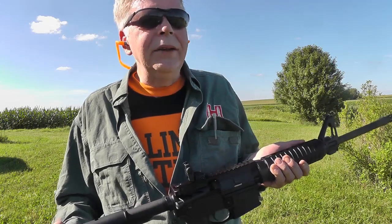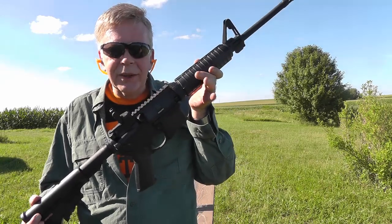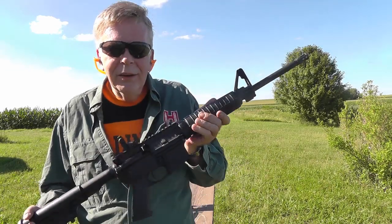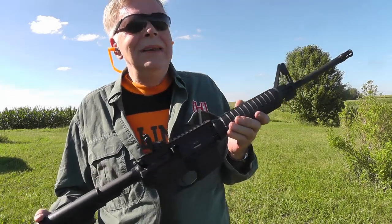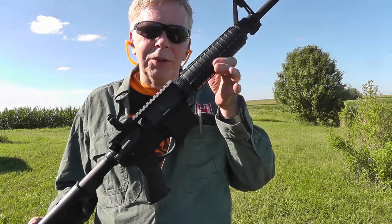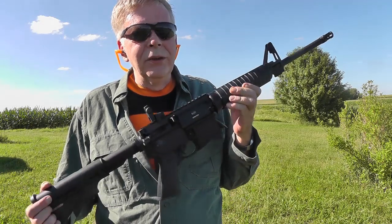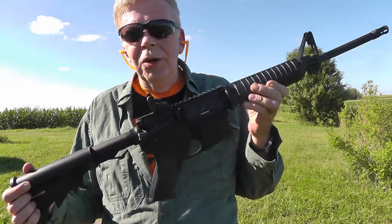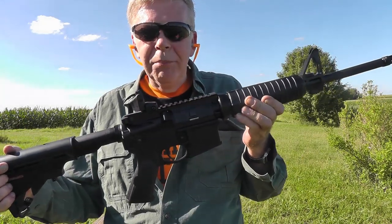So now you wait. You go through the background check and get your FOID card. Now what — can you still get one of these like getting a book or a candy bar? No, not really. You go to a gun shop, decide the model you want. Ruger, Smith and Wesson, Remington, Mossberg — they all make competitive models. Features vary brand by brand.